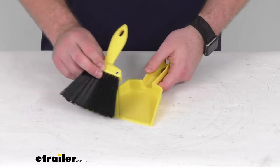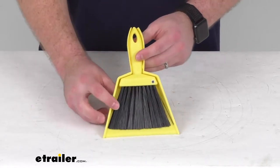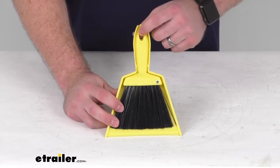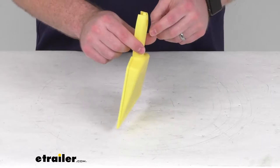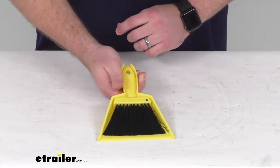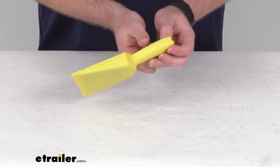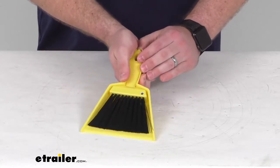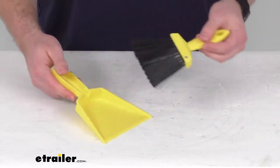This is going to snap right into our dustpan here for easy storage. You can see we do have that hole up at the top that's going to make it easy to hang on a nail or something like that when we're not needing to use it. To remove it, we just push up on the little tip of our broom that's sticking up, and that's going to allow us to remove it so we can sweep everything up into our dustpan.